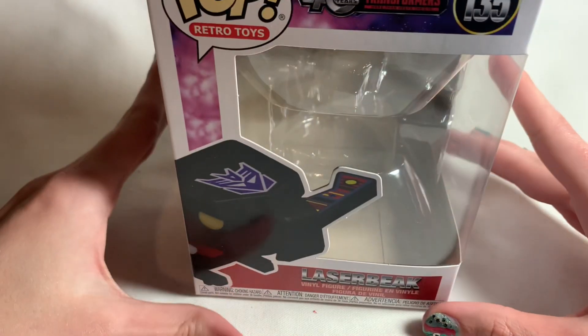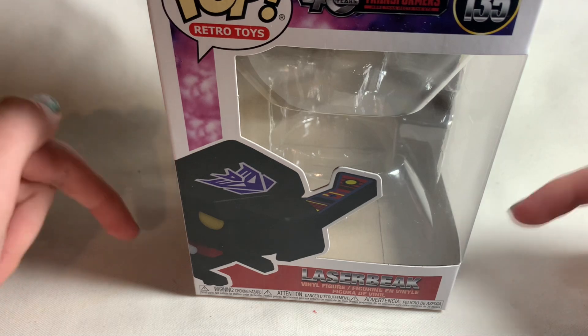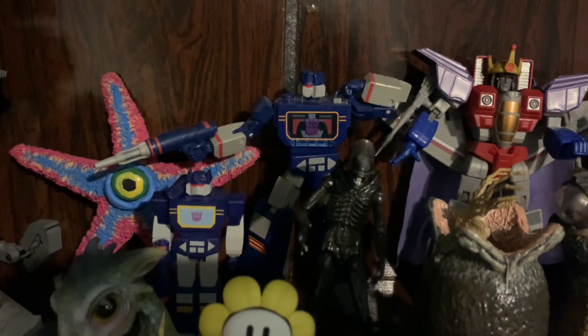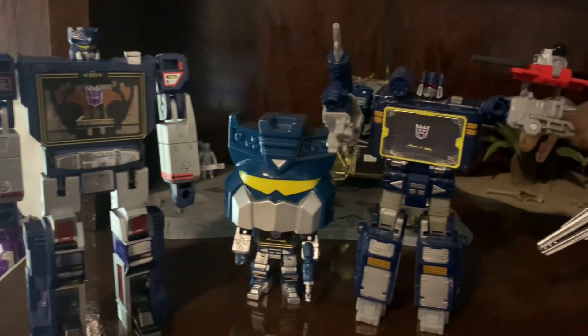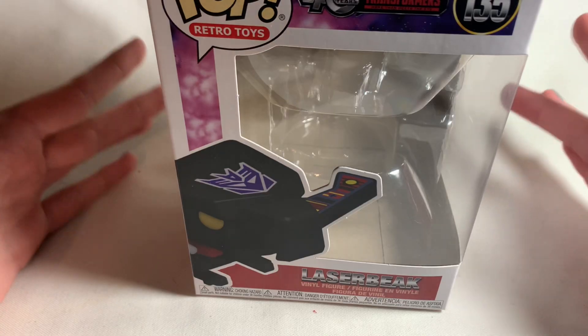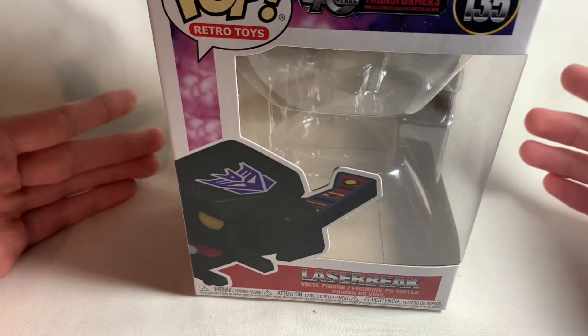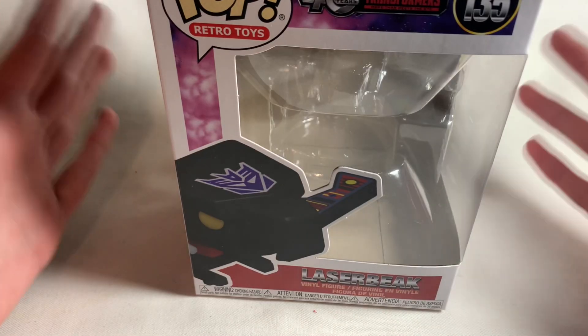As you guys know, I am a huge Transformers fan, and not just that — my favorite character from Transformers is Soundwave. Everywhere you look in this room I'm sitting in right now, you will see a Soundwave figure perched up on a shelf. It's like cockroaches — he's everywhere. You can't get rid of him no matter how many times you use Raid, or how many times my parents try to get me to sell my figures.